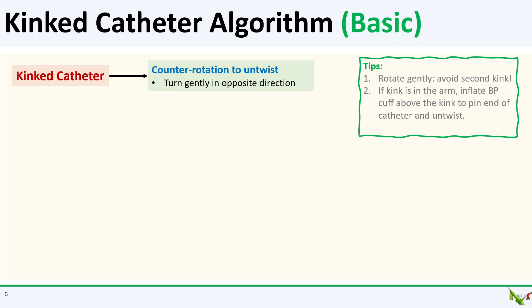So what do you do if you do end up kinking your catheter? I'll go over four basic maneuvers that will resolve the vast majority of kinks, and a few more advanced maneuvers for kinks that are more resistant. The first maneuver is obvious: counter-rotate your catheter. If you've been clocking, then counter-clock; if you've been counter-clocking, then clock. Rotate gently and watch your kink unwind under fluoro. The last thing you want to do is cause a second kink.